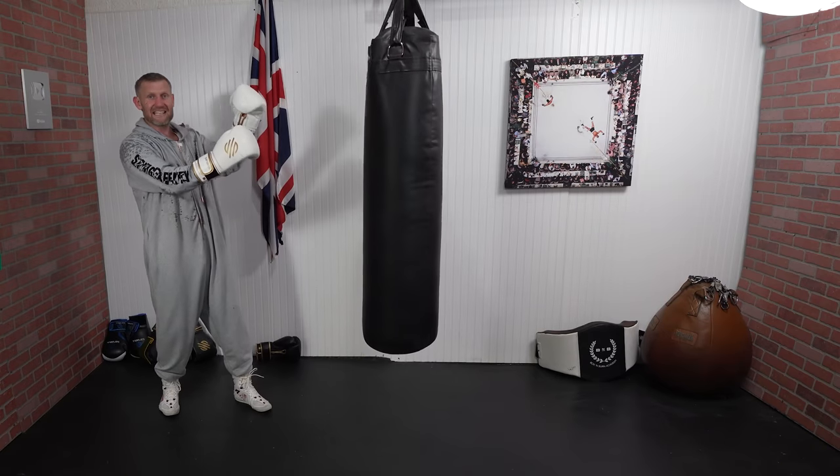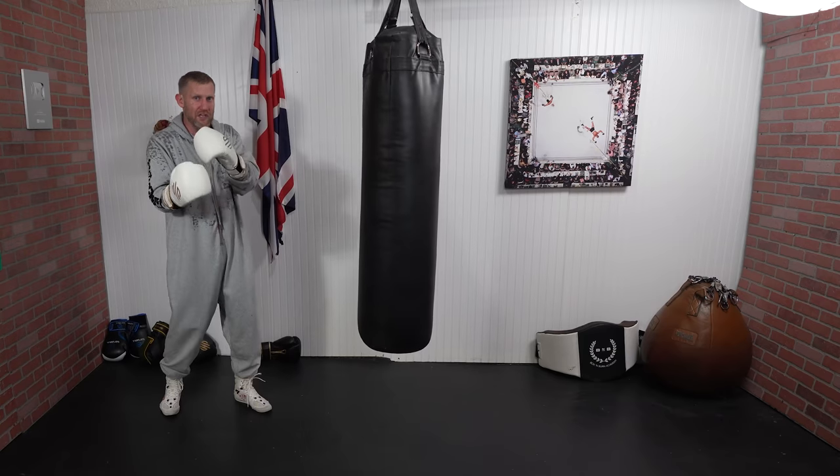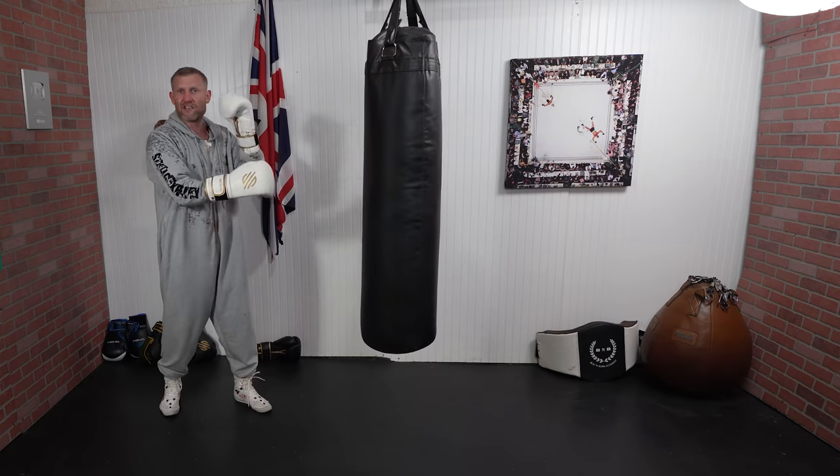Click here next where I'll break down all of Canelo Alvarez's best knockouts — like I did with this one, I'll do it with the others. Click here and check this video out next.